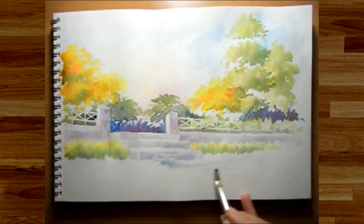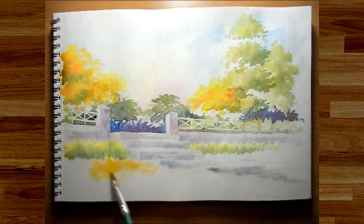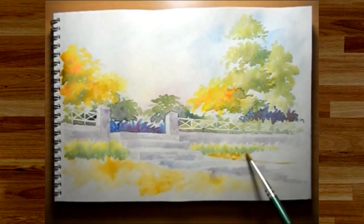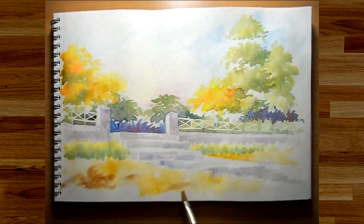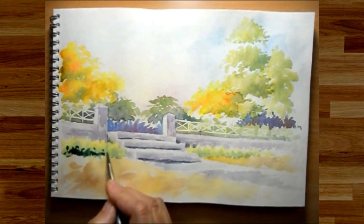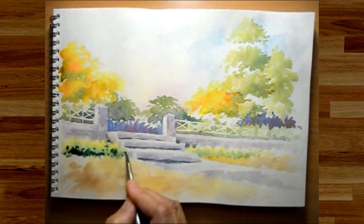Now I'm working on the foreground, which will have a sort of a pathway leading to the steps and ground on both sides of the pathway. We are done with the first layer, and so now I'm starting with the second layer, which will have more and more details added as we move along.